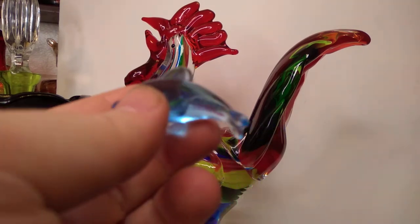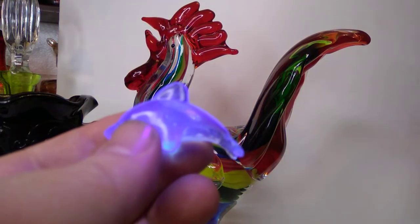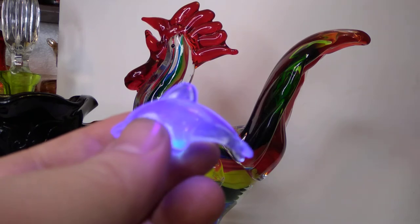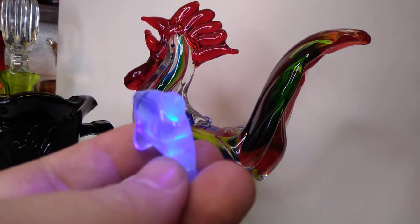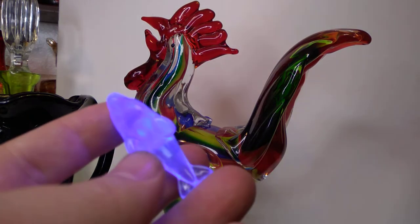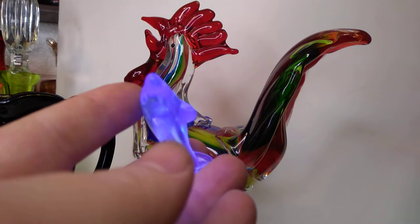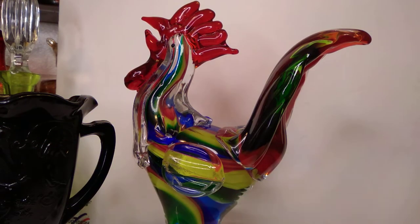Do you want to see something amazing? That's fluorescing because of a blacklight. This tiny little blue dolphin here is one of the shiniest boys I've ever seen. Can you believe that? Isn't that amazing? I'm sure my camera enjoyed that.